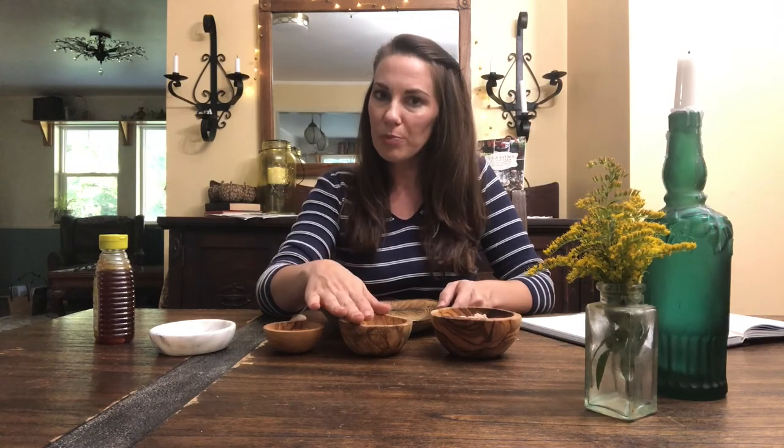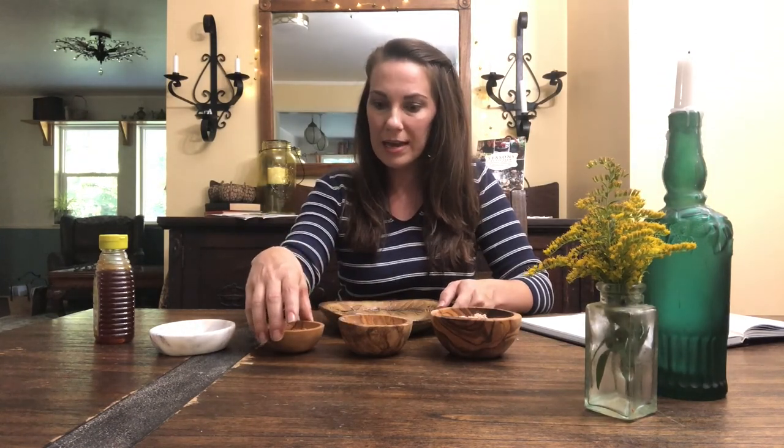Before I show you how to make these pastilles, I want to tell you a little bit about the powders. Slippery elm bark has been put on the United Plant Savers at-risk or to-watch list because it's been over-harvested. So whenever you source your slippery elm bark, you want to make sure you're sourcing it from a company that harvests it in a very sustainable way. Marshmallow root powder and cinnamon powder are fine — those are plentiful. It's just the slippery elm you want to be cautious about.